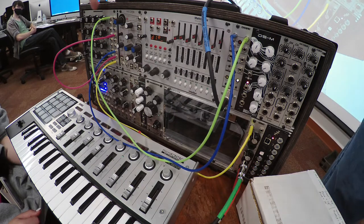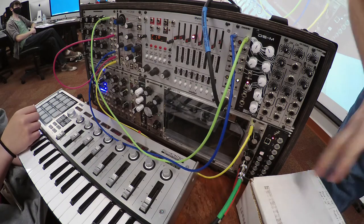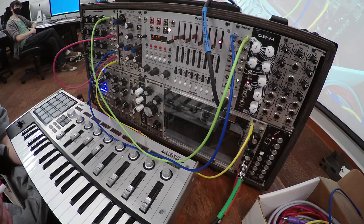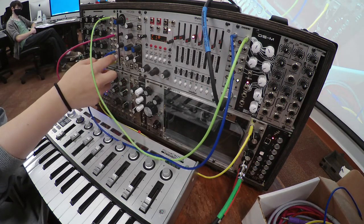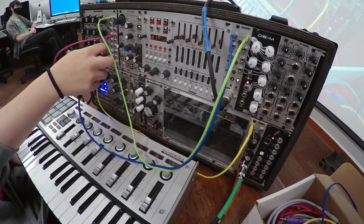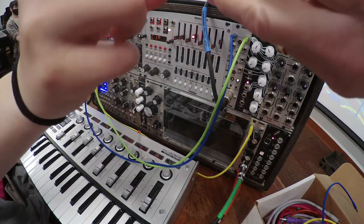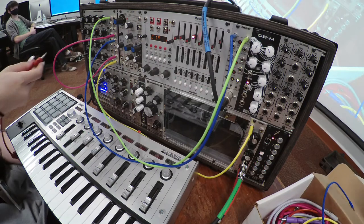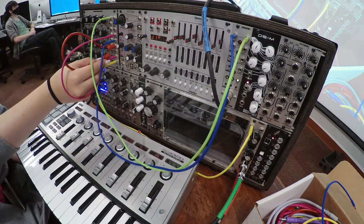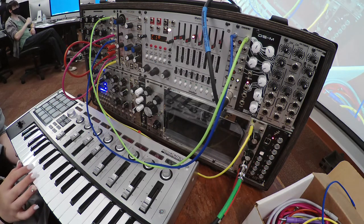We can do that inside the synthesizer box with these envelope controls, but we need to do a little patching first. Take the blue cable — VCA — and move that up to envelope in. Then take the red cable and go from envelope out to the VCA in. We're routing the gate into an envelope circuit on the synthesizer box first, which gives us control over the attack and decay.